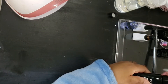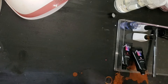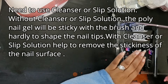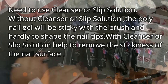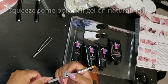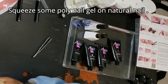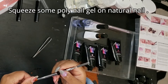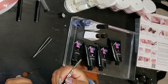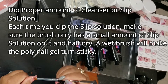Now taking the poly gel — I'm actually using every single shade, all four colors, which I'll have listed in the description below. I'm just taking the little scooper and putting it on my nail. There's a bottle of slip solution that I purchased from Amazon. You can actually use alcohol as well, but I wanted to try it with the slip solution. It is definitely required because otherwise the poly gel would be very, very sticky.